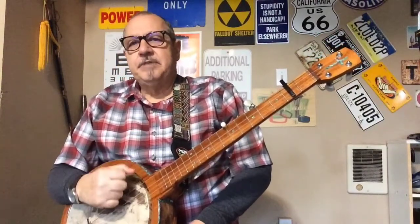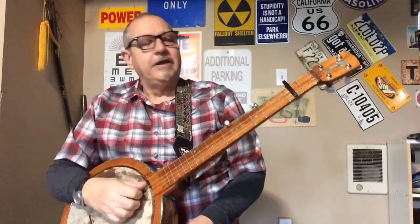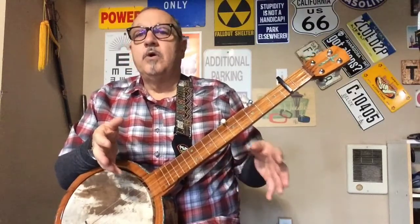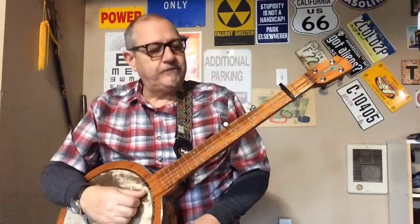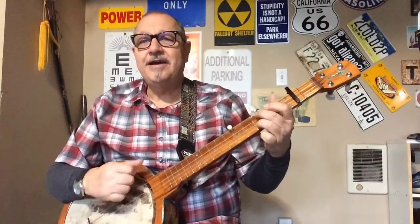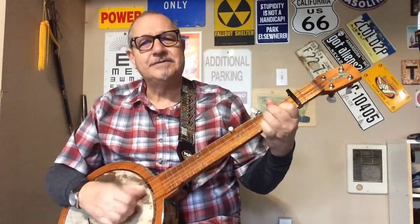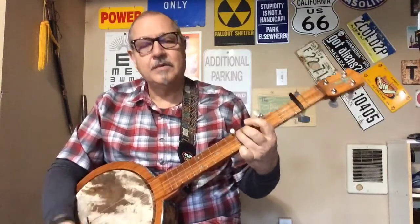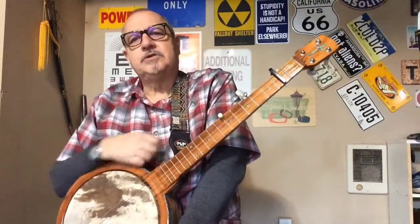It seems like a lot but it's really not — if you just try it a few times, it gets real easy. So now I've just raised the key one whole step. If I go back to 'What a Friend We Have in Jesus' I might not struggle as much with my voice: 'A friend we have in Jesus, all our sins and grieves to bear. What a privilege to carry everything to God in prayer.' That's how capos work — we'll spend more time on them later.